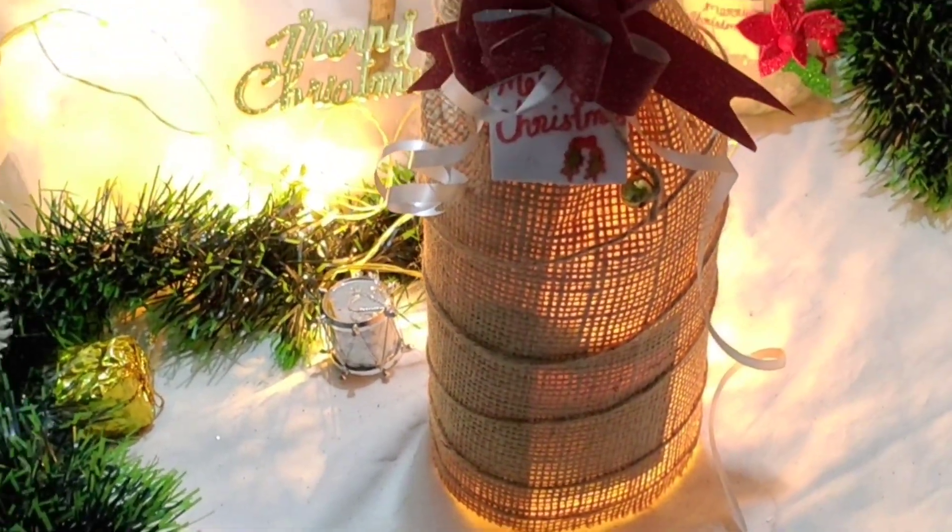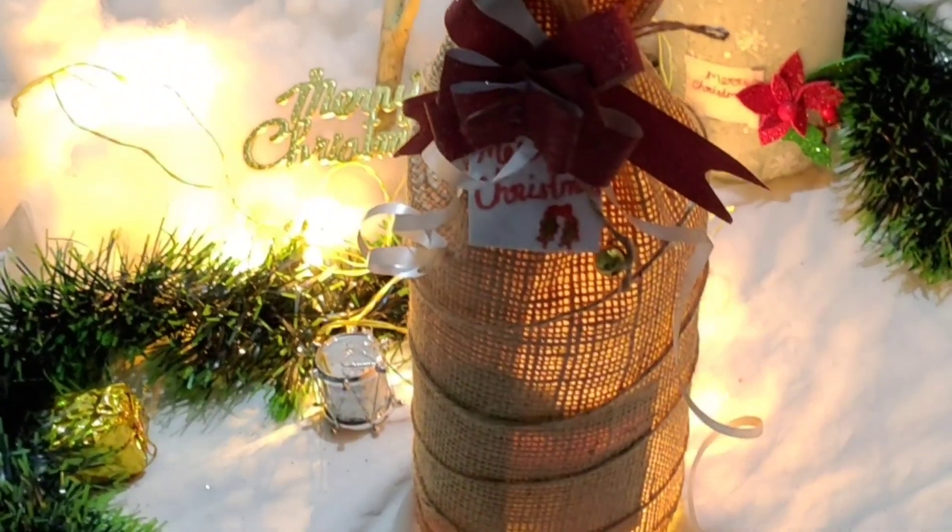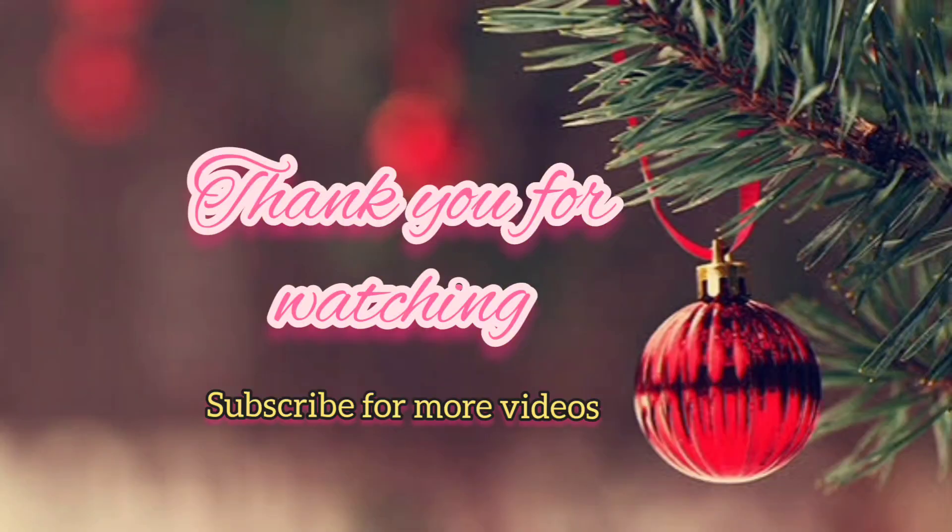I hope you enjoyed this video. Bye, take care. Thank you for watching.